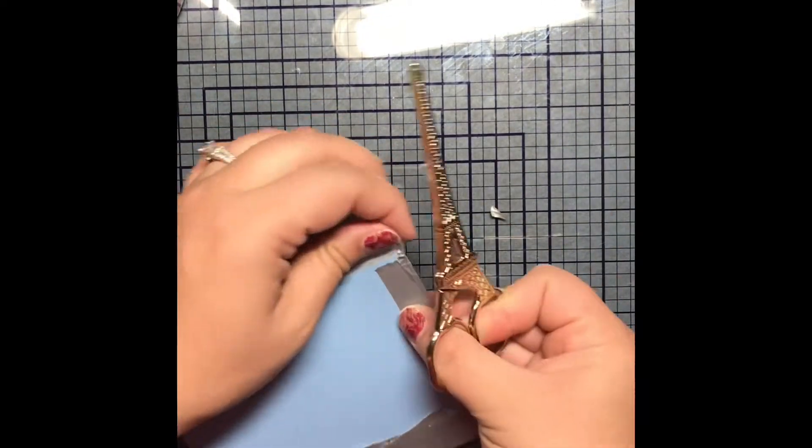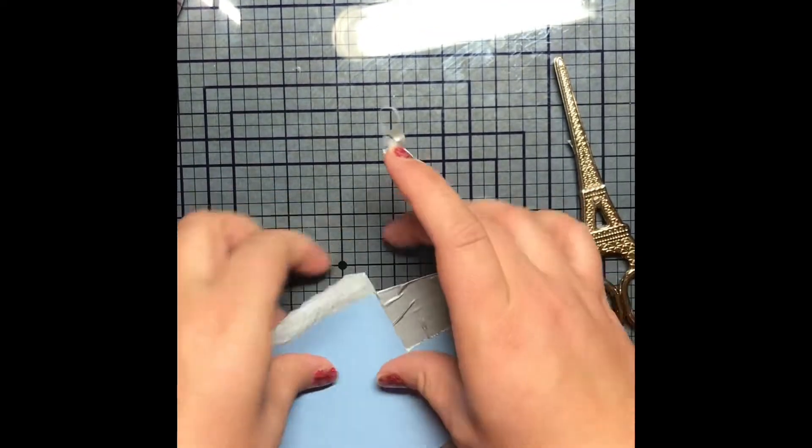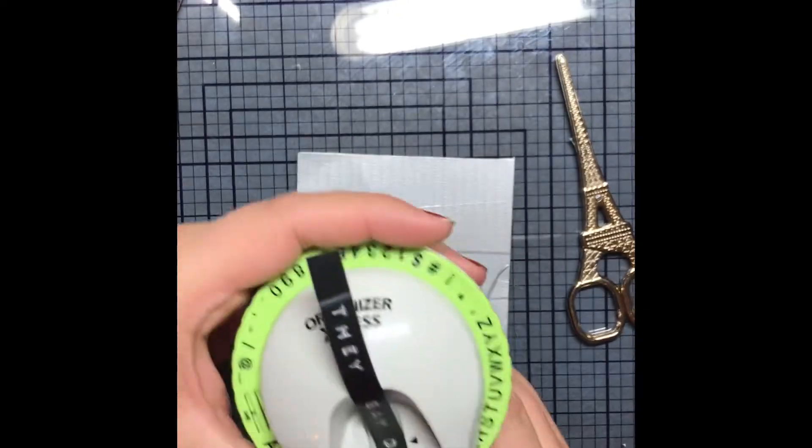One thing I will say is the end I'm not folding over right here — I didn't leave enough overhang so it didn't work the greatest. It was fine, but I would leave a little bit more overhang to fold it over, not just go right up to the edge because that just makes a sticky lip.